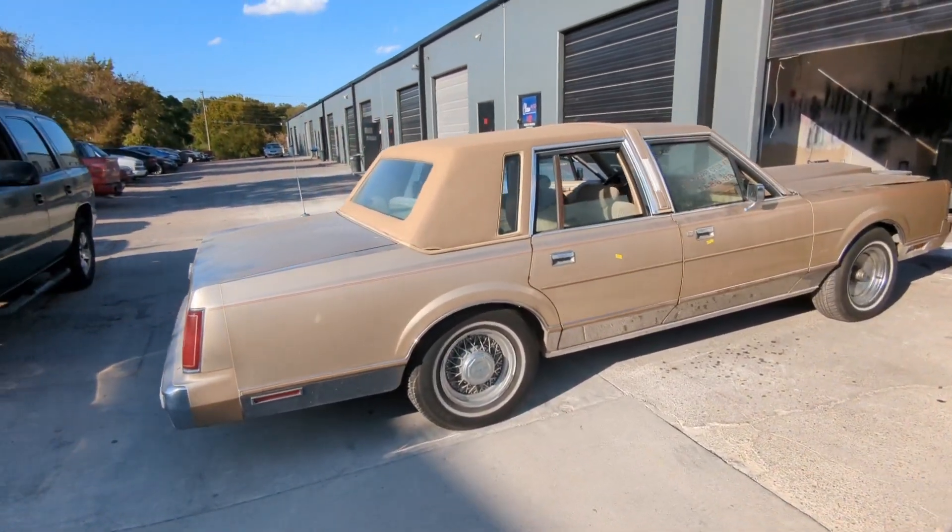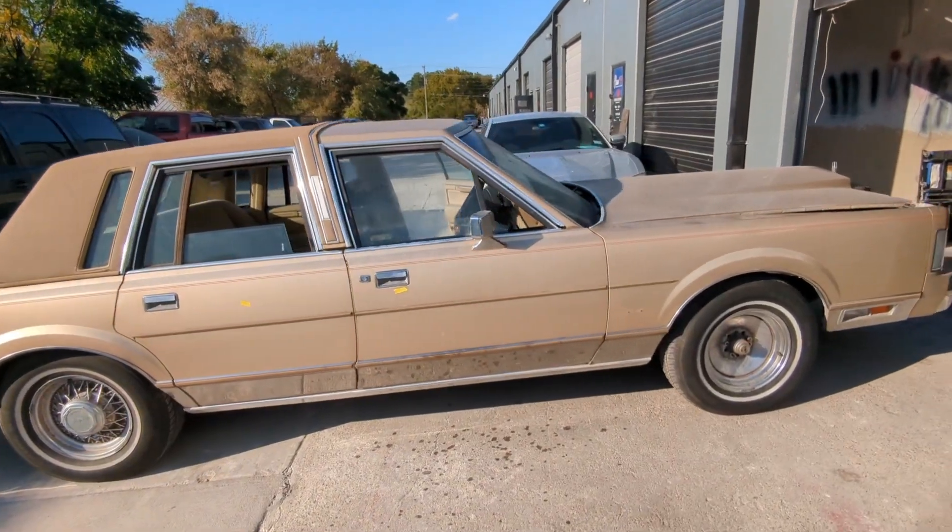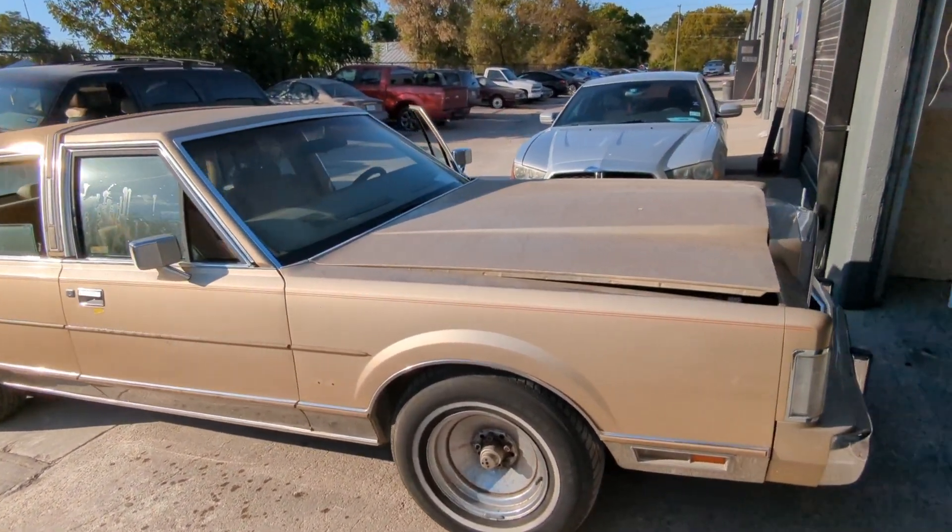Hey y'all, so this is the next project — a 1982 car. What y'all think?